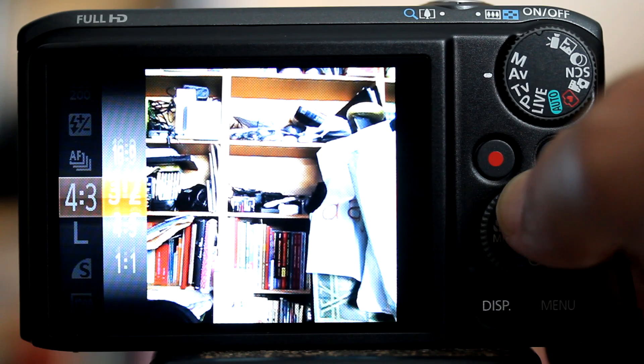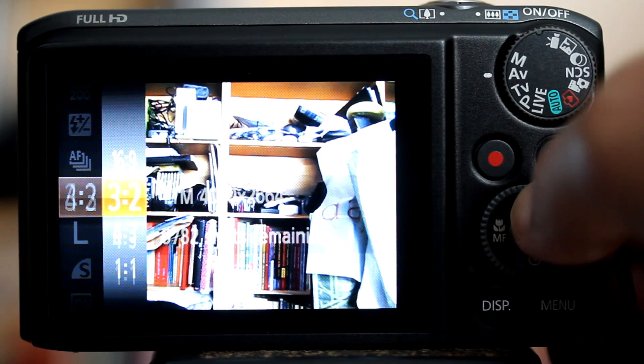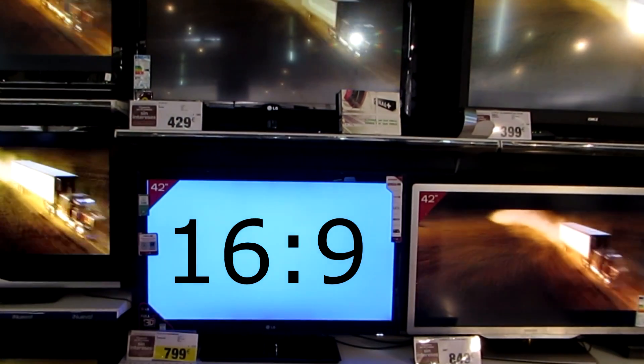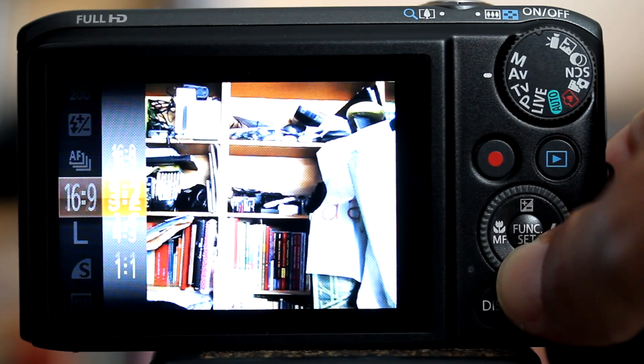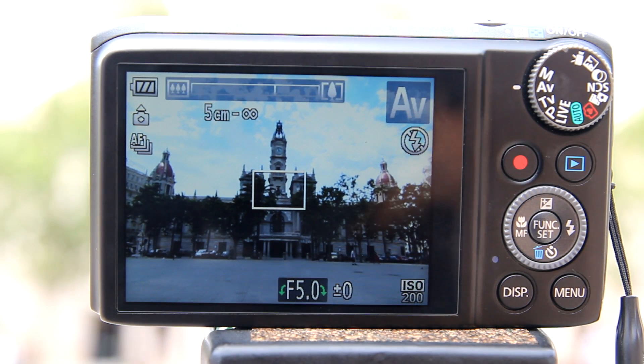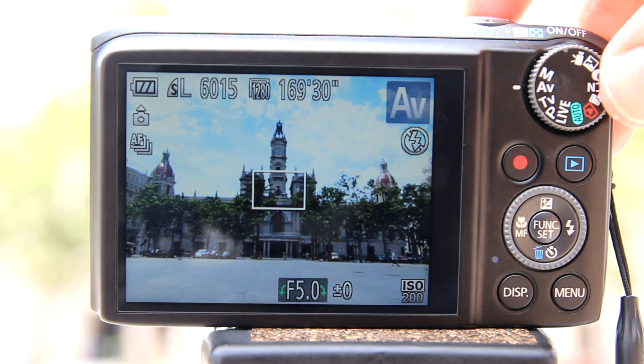1:1 is the shape of a square. 4:3 is the same shape as the screen on the back of the SX-260. 3:2 is the same ratio as 35mm film and used for printing 5x7s — this is my preferred aspect ratio for shooting. 16:9 is the same ratio as widescreen HD TVs. However, to use the digital zoom of this camera, you need to be in the 4:3 aspect ratio. The digital zoom will not work in any other aspect ratio on this camera.